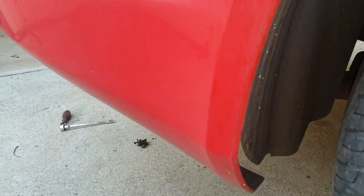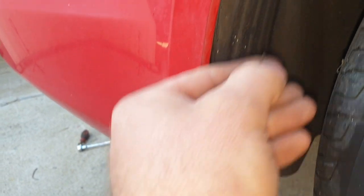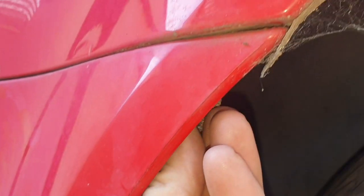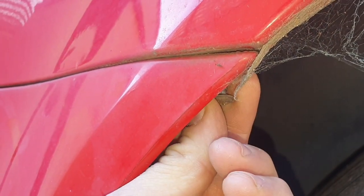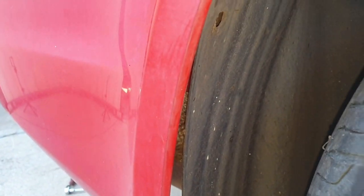There will be some Phillips head screws that'll hold sections in place. There's one that comes up here, and the mud flap was here.